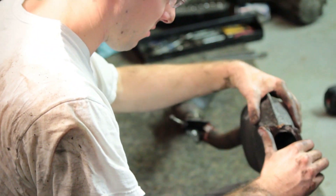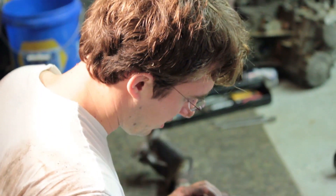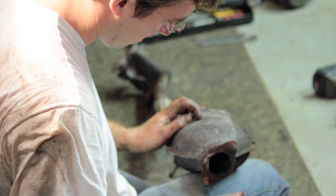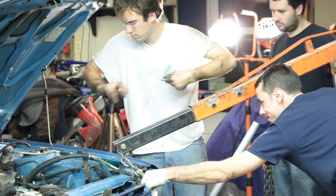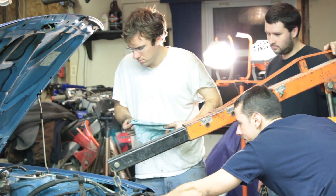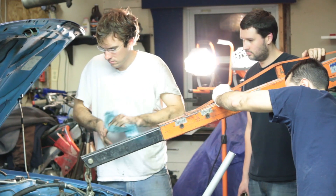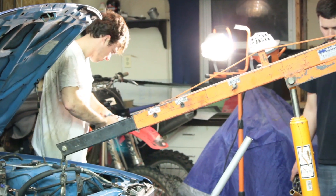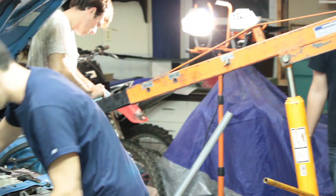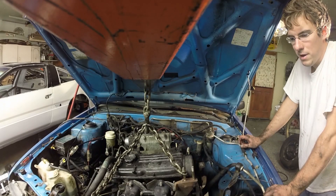This is where the tail pipe would go. There's no chance of salvaging this — it's very rotted.